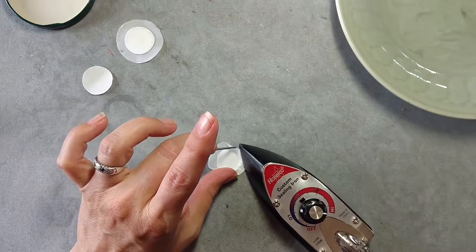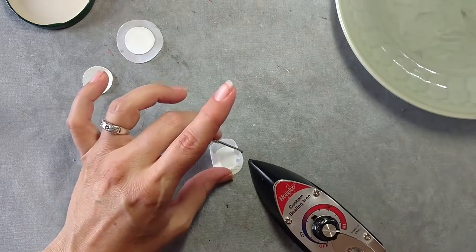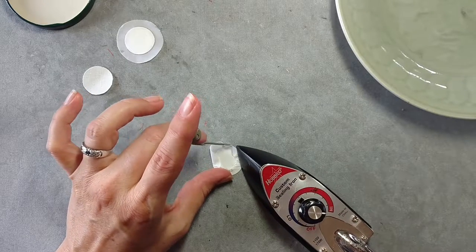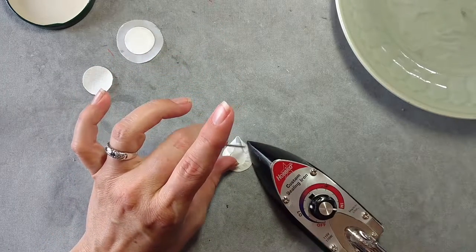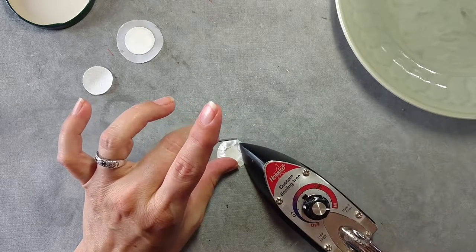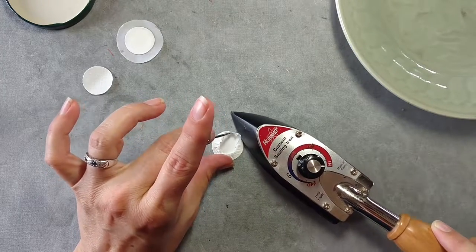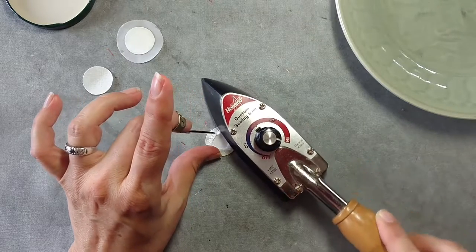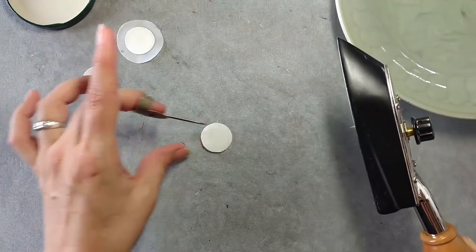Looking good. We're going to carry that all the way around. Notice again that any time I'm coming up to the top of my piece, I'm turning that circle so that my iron always stays on the side in a comfortable position. Circling in, just like that. We come around to our starting point. Because we didn't make a big flat line, it's pretty easy then to shape that portion so that we end up with a nice smooth circle shape.